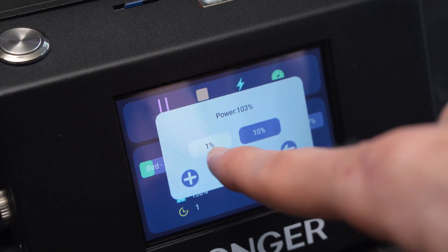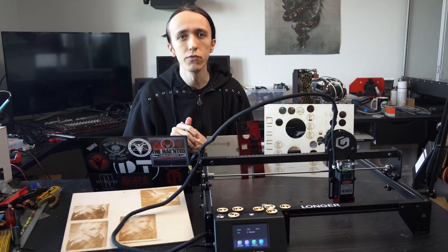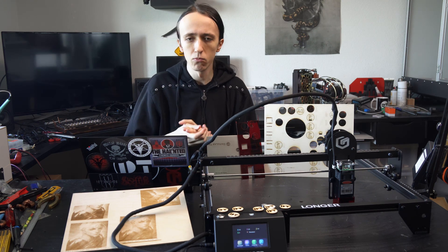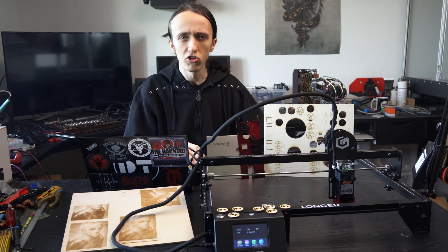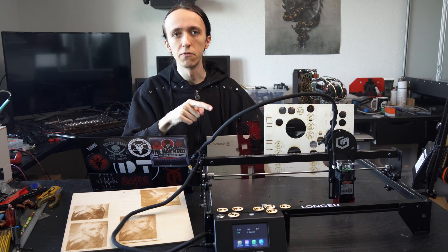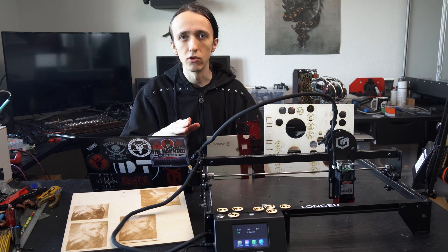If you have your file on the SD card and you notice the engraving is not quite dark enough, you can either bump up the power if you're not at the maximum, or slow down the speed slightly to adjust on the fly. This is especially great if you're working with a new material and trying to figure out the settings — a very easy way to adjust. One thing I find slightly weird is that those settings are actually saved, and the next file you run will also use those settings. So just keep in mind that you'll want to check and reset them.